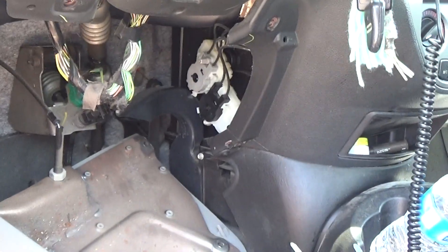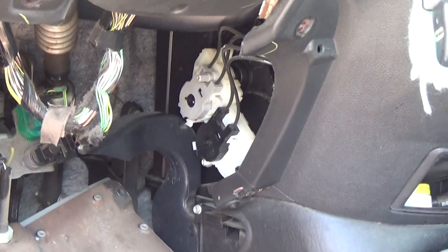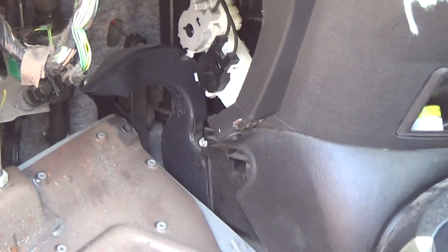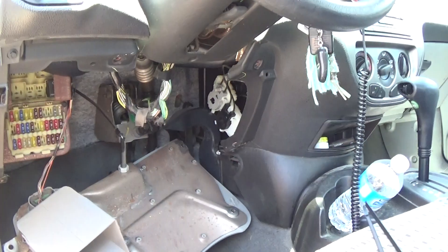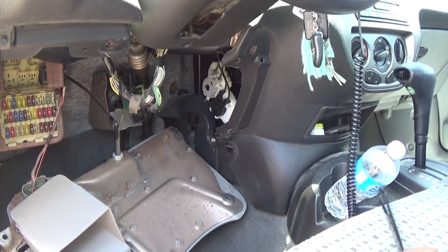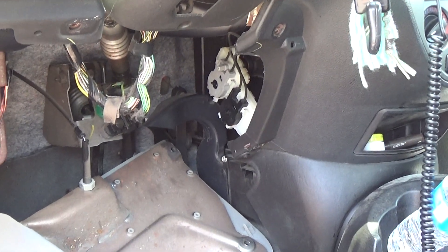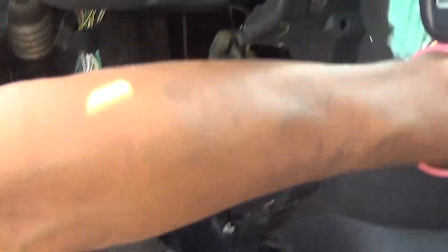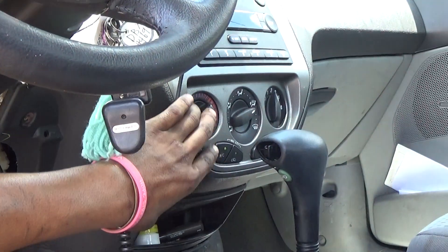We're working on a 2007 Ford Focus with the 2.0. The customer came in complaining that the AC was not blowing on the center vents and it was stuck on defrost. What happens with these cars is this control unit is driven by cables instead of being electronic.